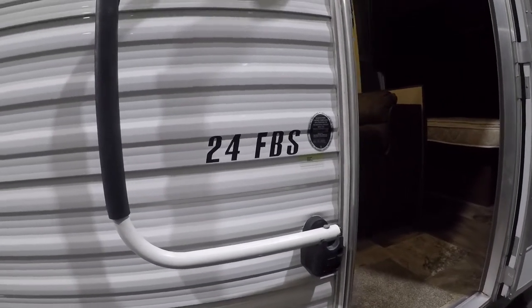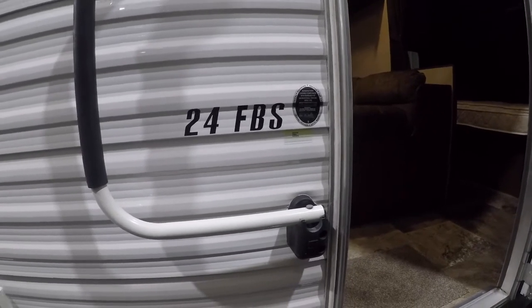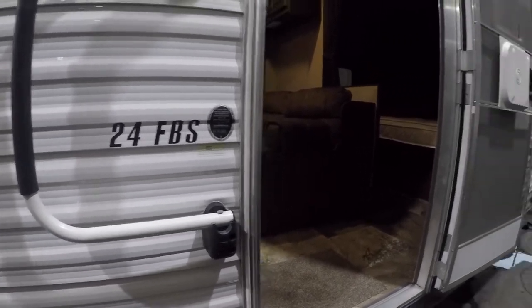Congratulations on the purchase of your 24FBS. We'll do a little walkthrough around the outside and then the inside to familiarize yourself with it.